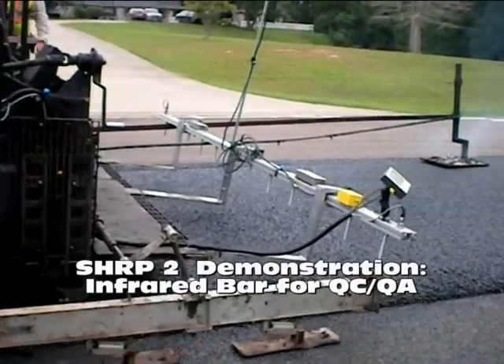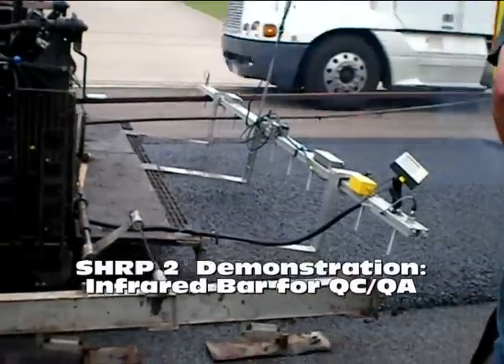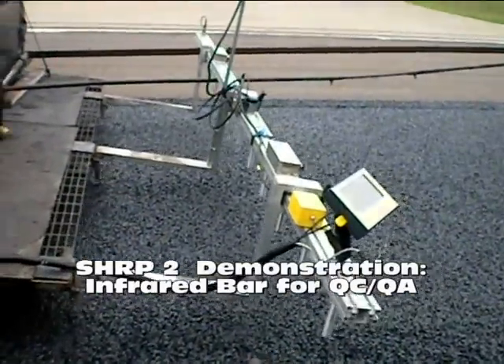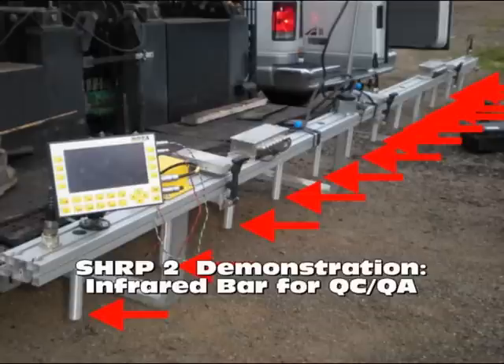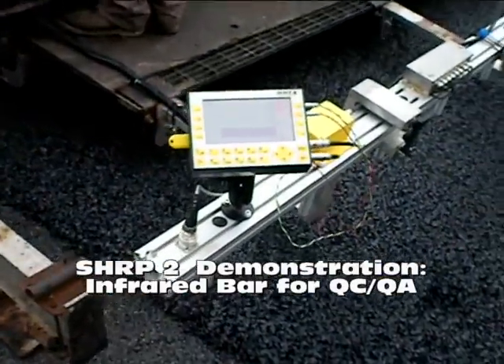This system is an automatic infrared bar that can be mounted behind a paver to measure real-time surface temperatures. The system non-destructively measures mat temperatures directly behind the screed. It is unique because the bar is one lane wide and has multiple infrared sensors, indicated by the red arrows, which makes it possible to measure 100% of the mat and present the temperature profile in an easy-to-interpret visual display.